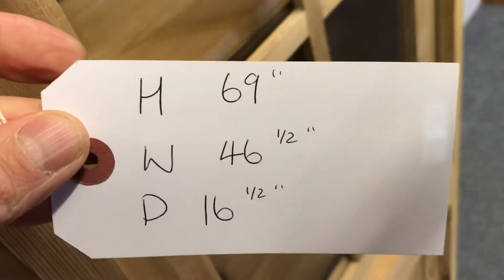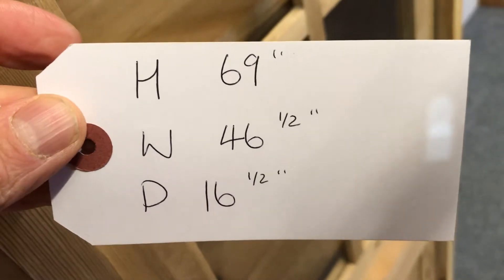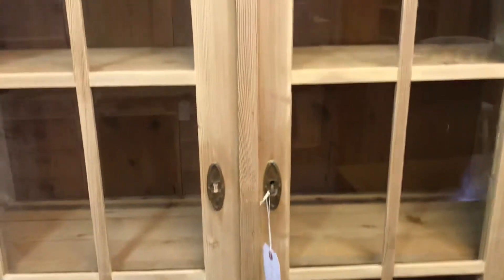The height is 69 inches. The width at the widest point is 46.5 inches. The depth at the deepest point is 16.5 inches.